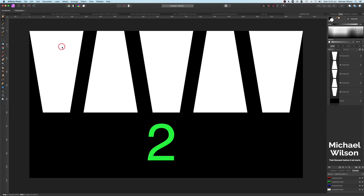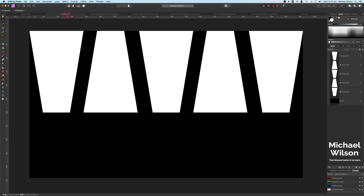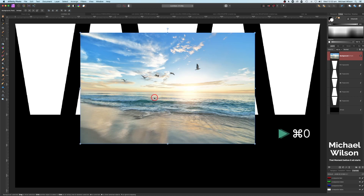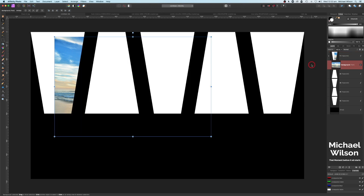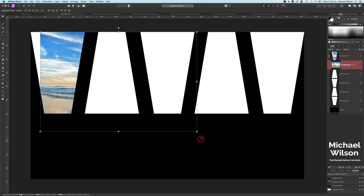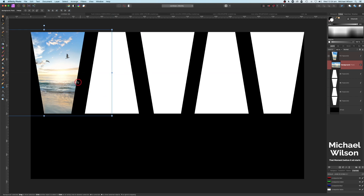There are two ways to get a photo clipped inside a shape. For the first method: go to the first photo, hit Command C, go back to our shapes and Command V to paste. Resize the photo, then drag it down in the layers panel onto the shape layer to clip it inside. Click on the clipped photo to move it around within the shape.